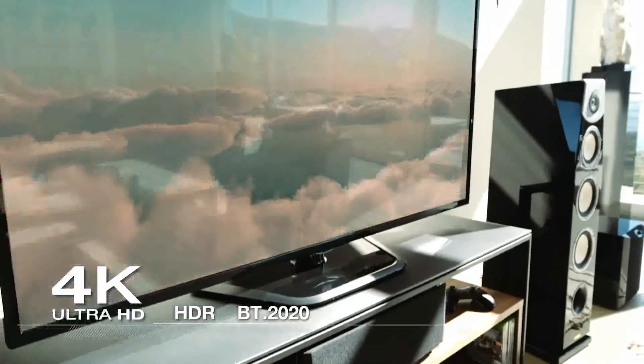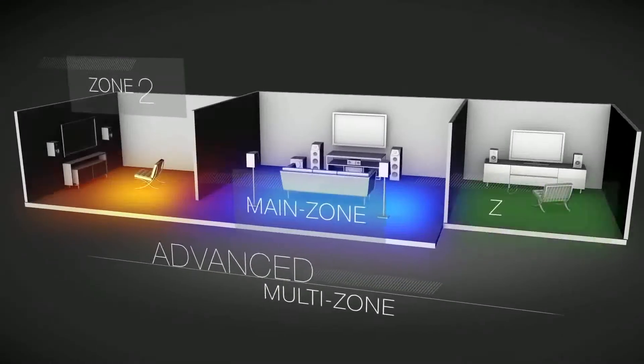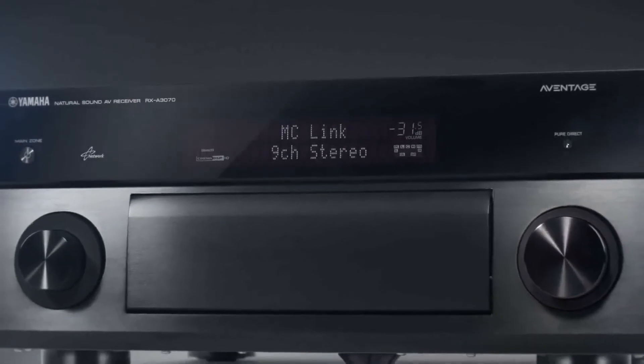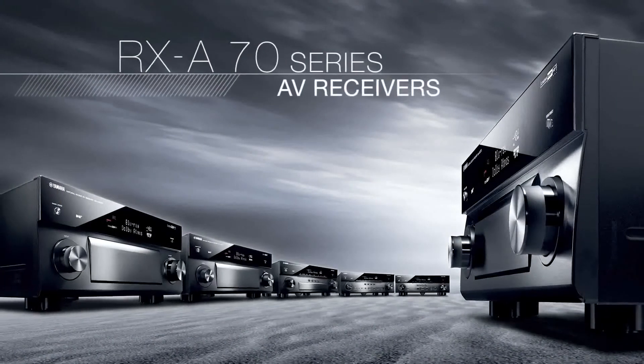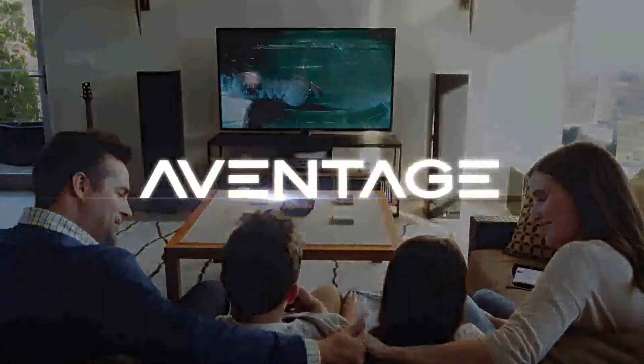With features including full support for 4K Ultra HD video, advanced multi-zone functionality, MusicCast capability, and of course the remarkable construction quality, the Aventage RX-70 series AV receivers promise to provide the ultimate level of performance.